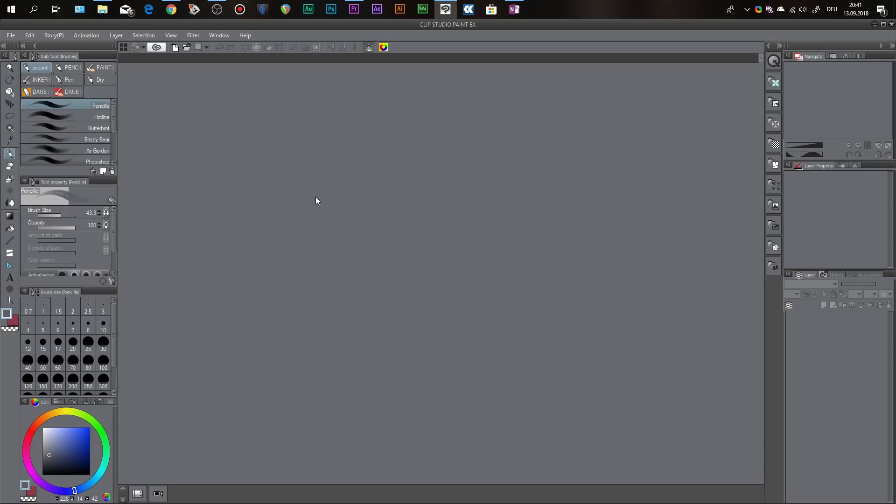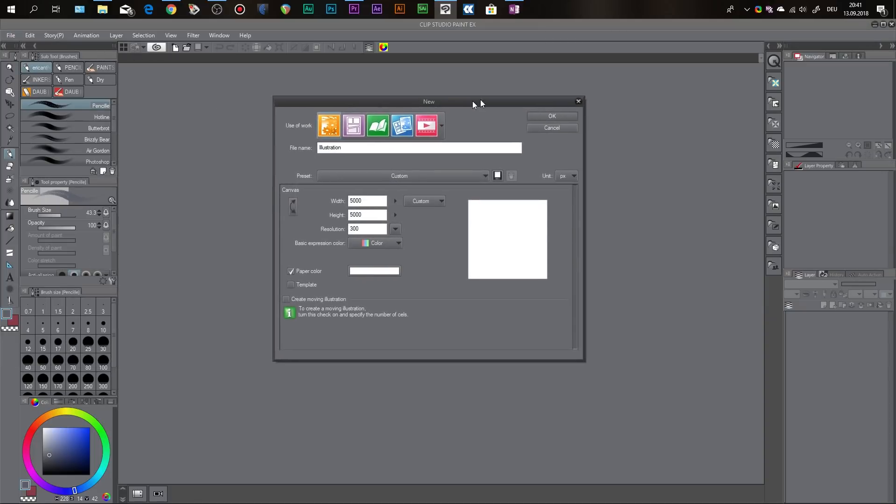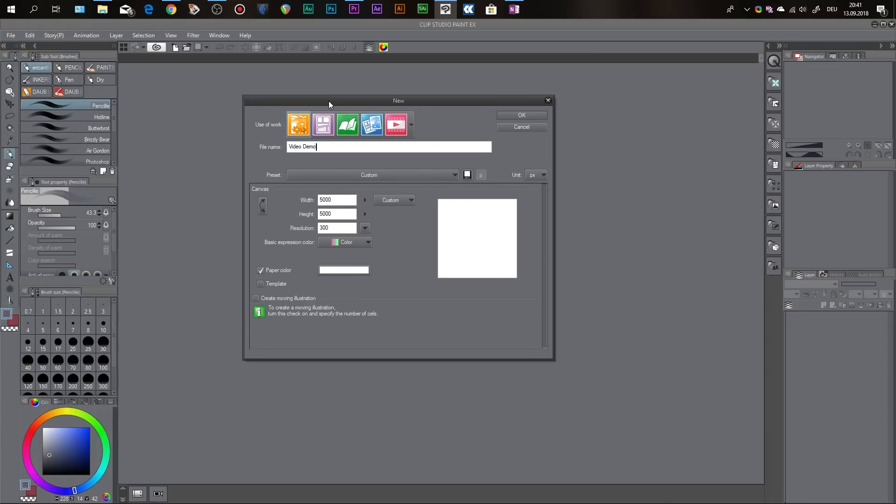What you see on the screen is Clip Studio Paint the way it looks when you open it up for the first time. The first thing you want to do is go to File > New, and this is the screen where you can set up your canvas — basically your paper. I like to give it a name first; for this video demo I'll just call it 'video demo.' Next up is the width, height, and resolution. I set it to 5000 pixels by 5000 pixels, which gives me a nice square canvas.